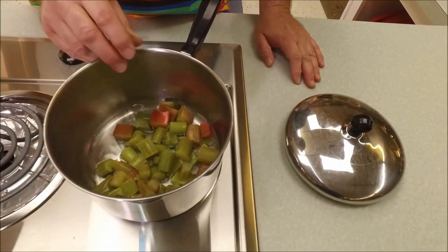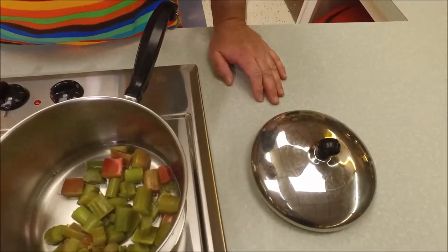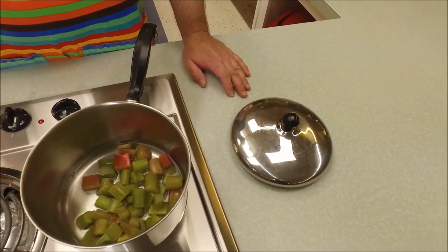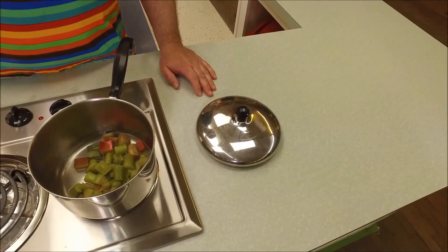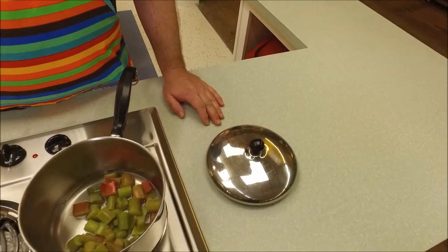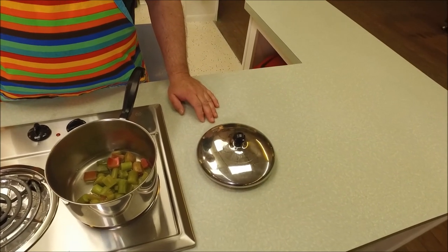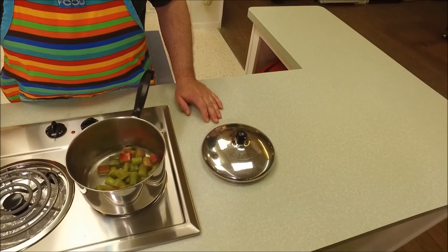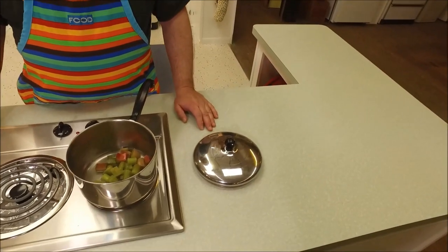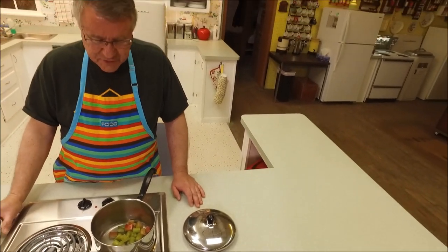Could you psych somebody out and use celery and sugar instead? Definitely wouldn't taste the same, because with rhubarb you want that tartness. There's a distinct, unique flavor that rhubarb has. We used to eat it growing wild in the alley as a kid, dip it in sugar — it was like a little treat. It's an acquired taste, but once you get used to it you'll enjoy all the things you can make out of it.